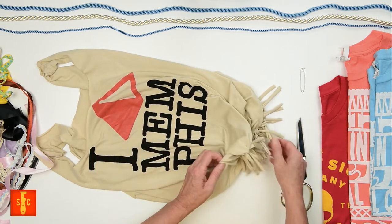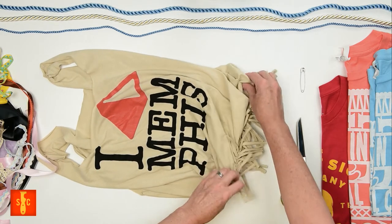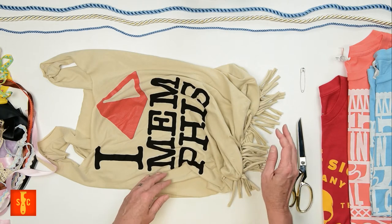This technique makes a bag with fringe — very boho chic. Is that still a thing?